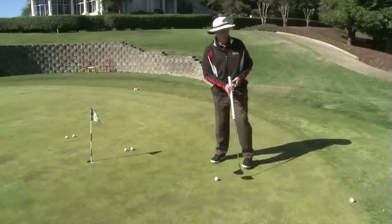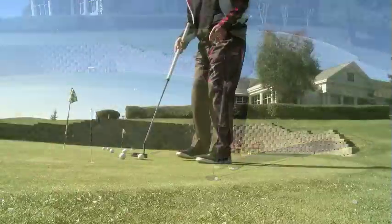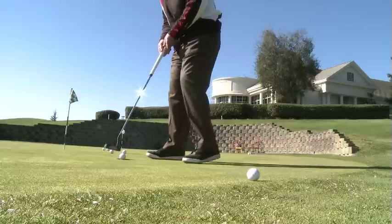My goal here is to roll the golf ball as close to the edge of the grass as I can. I'm not worried about a target. All I'm trying to do is control the pendulum of the swing to get the ball to roll as close to the edge of the grass as I can.